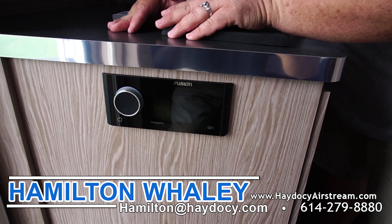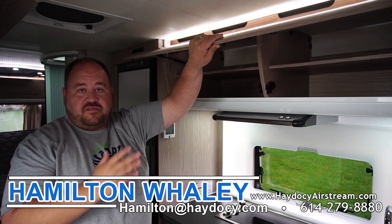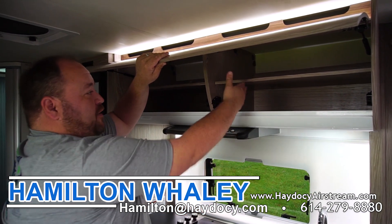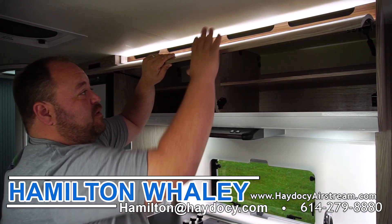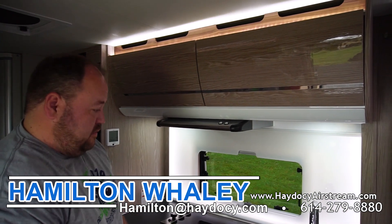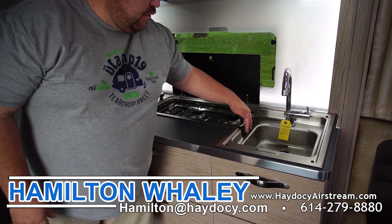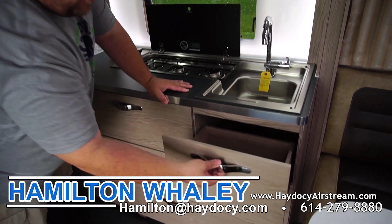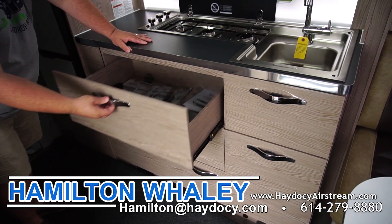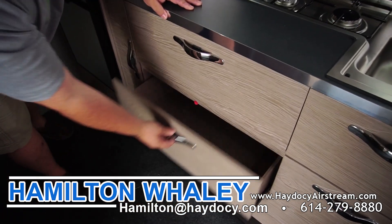You also have the Fusion system, which is your radio — Bluetooth and Wi-Fi capable. One of the most impressive things about this unit is the amount of storage. All the shelving inside is adjustable, so whether you have bigger or smaller cans of food you can raise the shelf up and down. All of these have double-closure latches. Down below you have a three-burner cooktop but you can also clean right into the sink. There's a small drawer that pulls out, and below that a larger drawer as well.